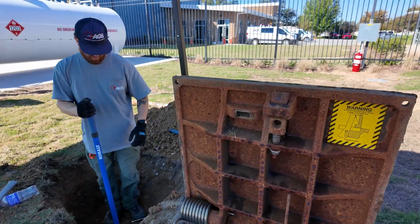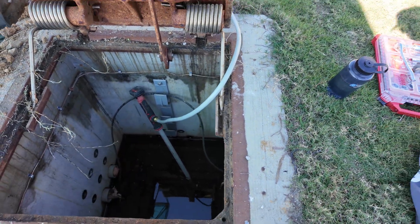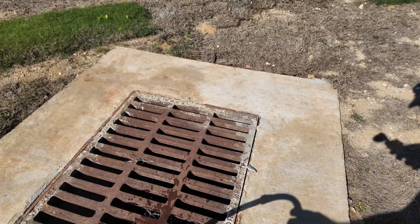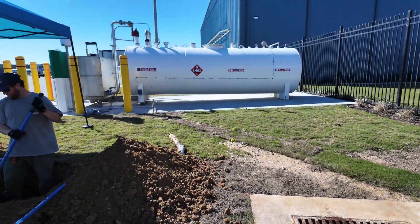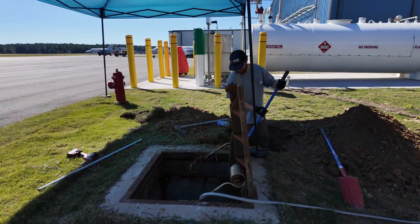Nice day out here — about 70 degrees, sunny. Got a shade tent so everything's good to go. The vault is full of water. Got a Milwaukee M12 pump with a hose ran over to the drain. A few more minutes and we'll have this hole all nice and dry — Jordan will be able to climb in there with the black widows and unplug the cap.